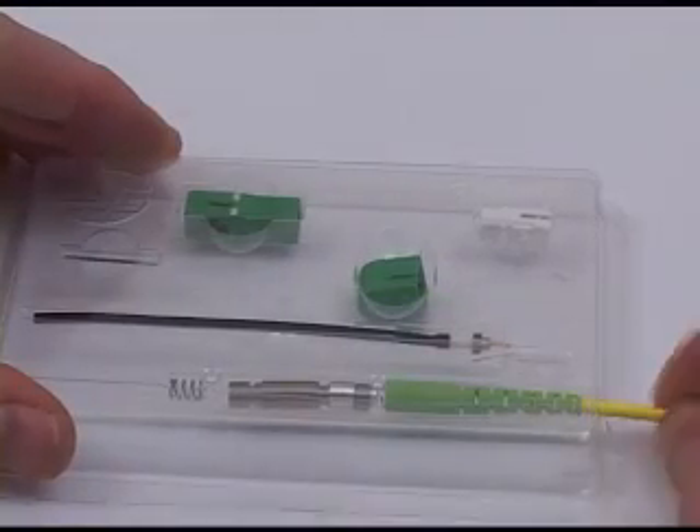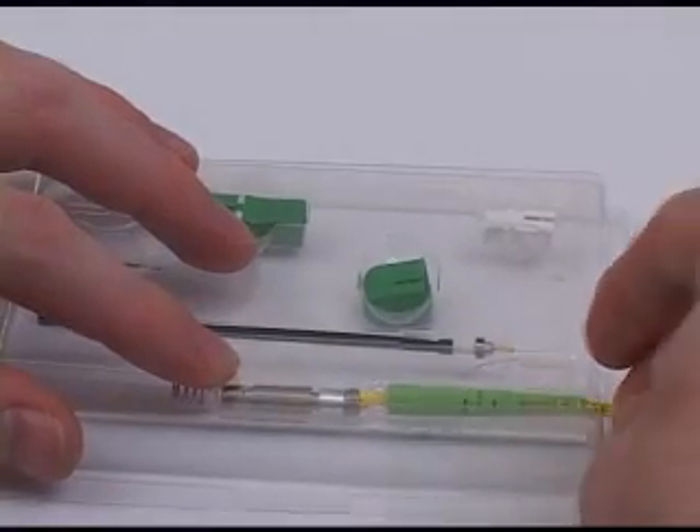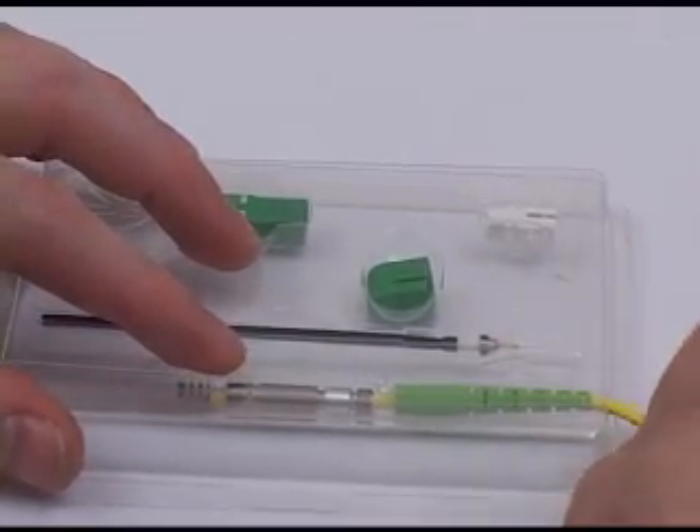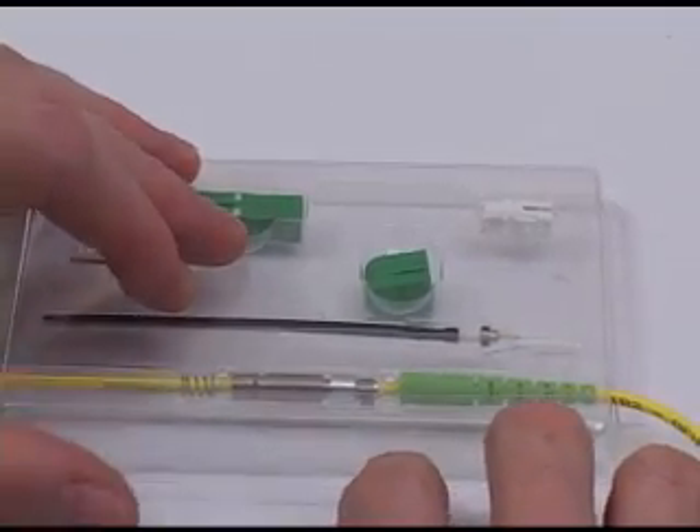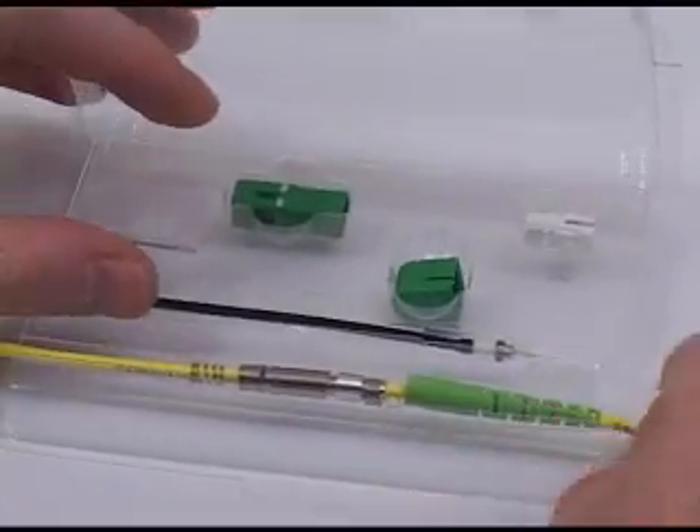The first step in the process is to take the 3mm cordage and slide it into the connector piece parts while they're installed in the plastic container. Next, remove these pieces from the plastic package.